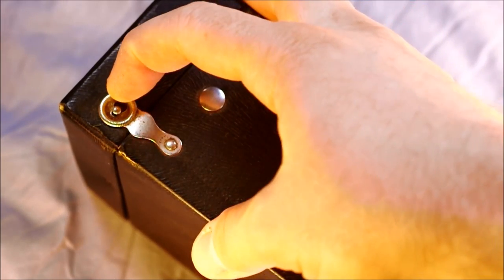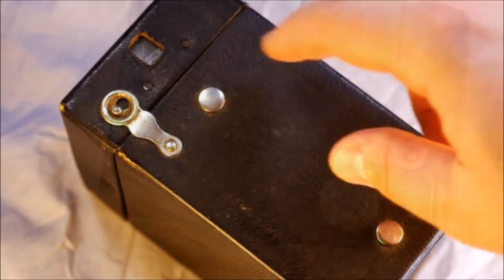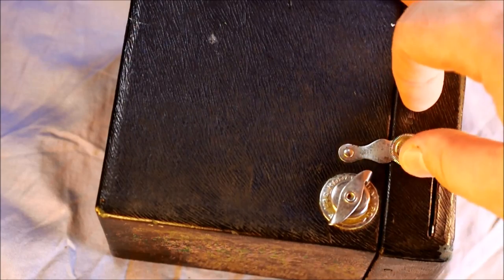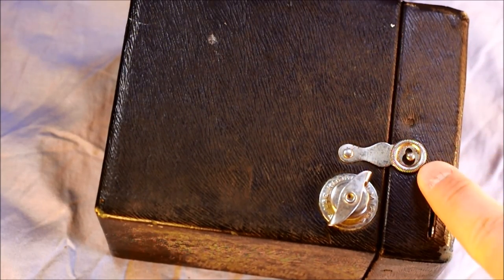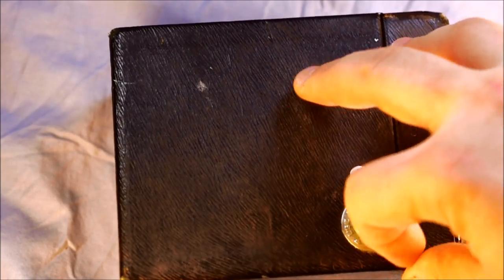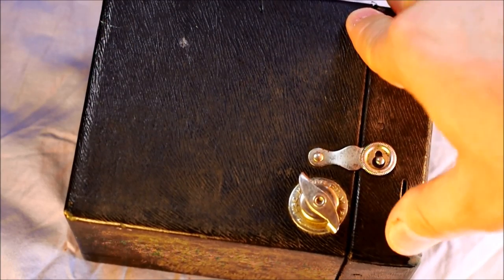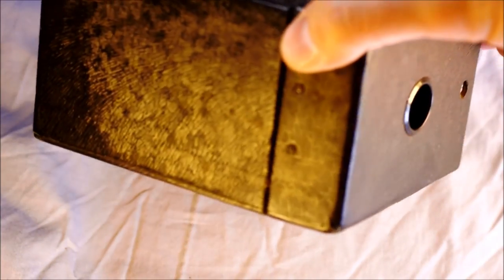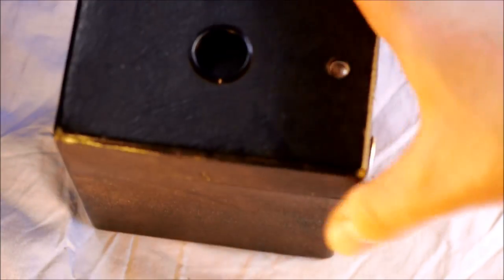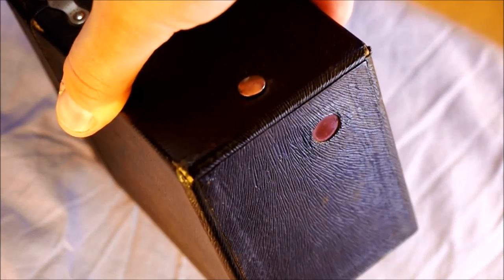On this side we have a lock and the viewfinder. On the other side, we have a second lock which helps keep the camera's body front attached to the body. This is the film advance knob. Here we have the shutter — each time you flip the lever, it activates the shutter once. The camera's bottom has nothing but some staining on mine. The back has only the red window, which allows you to count the frames as you take your photos.